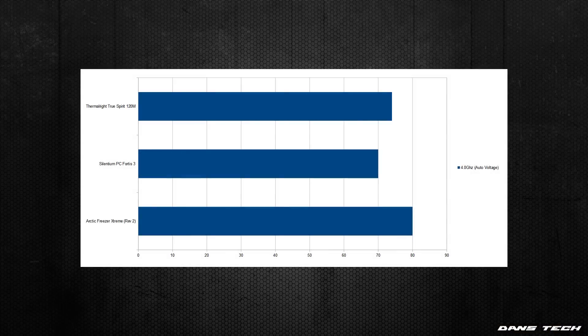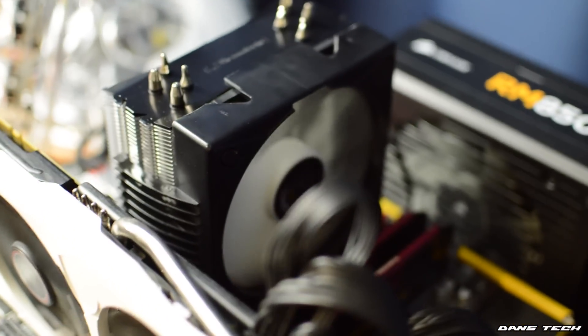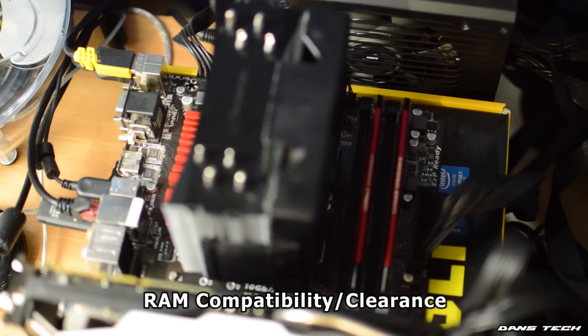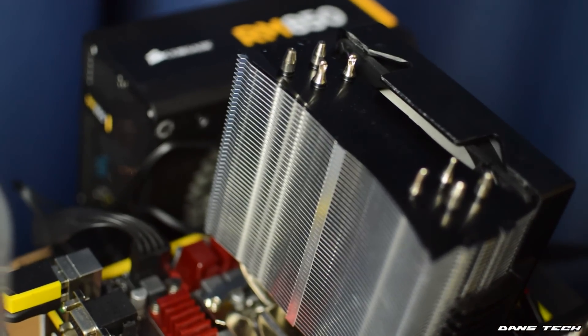Now on to the temperatures — the cooler did rather well in my 20-minute Prime95 test. I've recently changed the way I test coolers as I now have the i7-4790K instead of the 4770K, so I don't have as many coolers to show on the comparison graph. I run the blend preset stress test within Prime95 and record the highest achieved temperature on any single core. In this case, the Thermalright cooler scored 74 degrees after normalising the result to a 20-degree room temperature. Overall, 74 degrees was pretty impressive given the small size of this cooler and how quiet it was during the test. The current price is more than fair given you're getting a really well-built cooler that performs very well when you consider the price and the size.